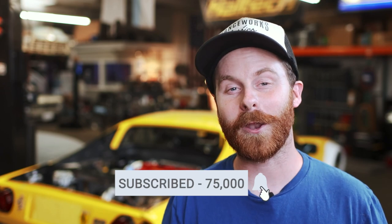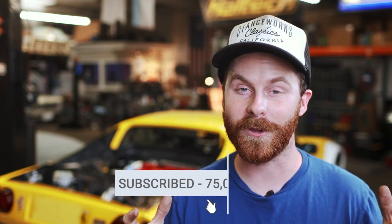If you haven't subscribed yet, you should, because that kind of support helps me out a bunch, and it makes sure that I can continue to focus on making content just like this. We've got the 308 project underway. We're diving into the Model A later this week, and I've got another new project to show you guys that we'll be diving into soon. With all that out of the way, let's dive in.